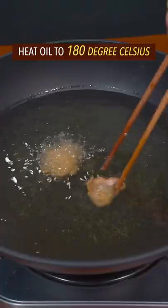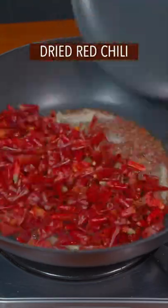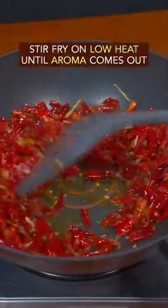Heat oil to 180 degrees Celsius. Deep fry on low heat until all become golden brown. Then stir fry ginger, citron popcorn, and dried red chili on low heat to get aroma. Add chicken and sugar, stir fry on low heat for one minute.